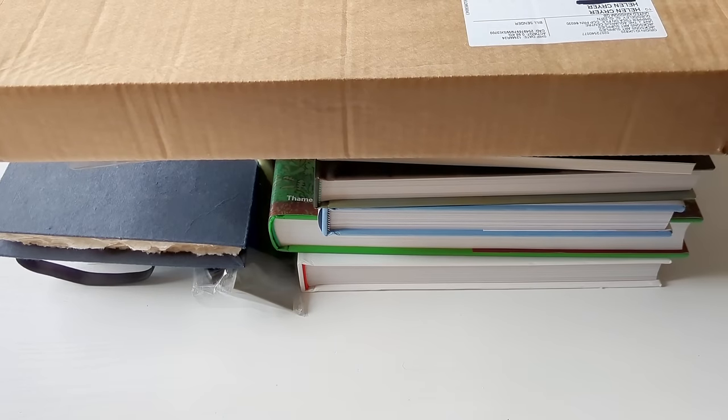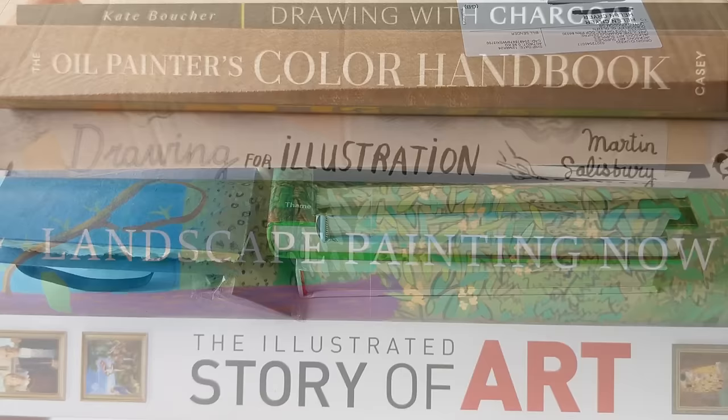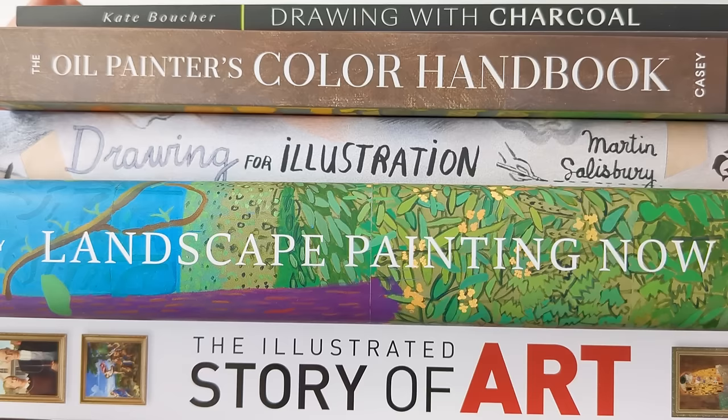Hello! I did my first art materials shop of the year this week, plus I have a couple of other things to show you. I have a few books which I've not shown you before — I think I got these towards the end of last year actually, but they're really lovely so I thought you might like to take a look.